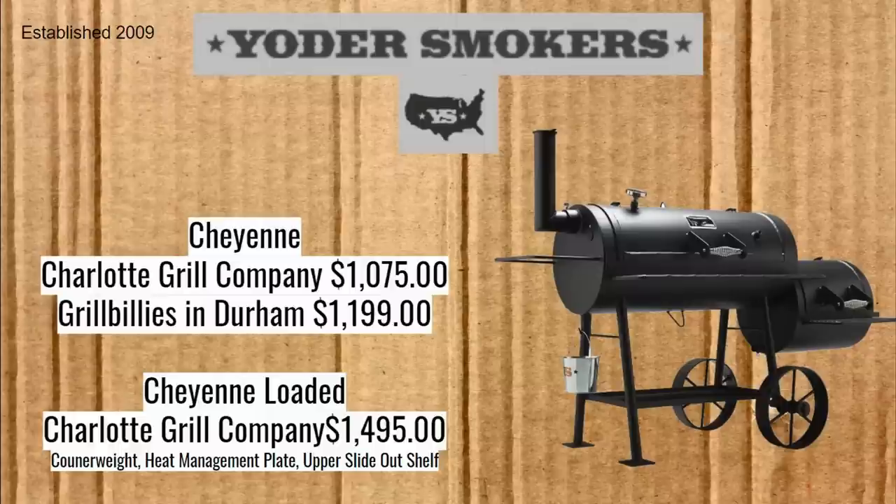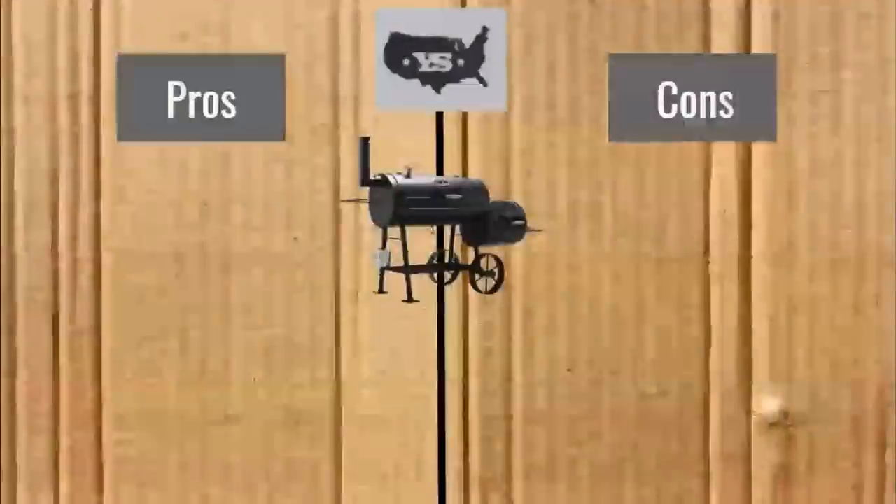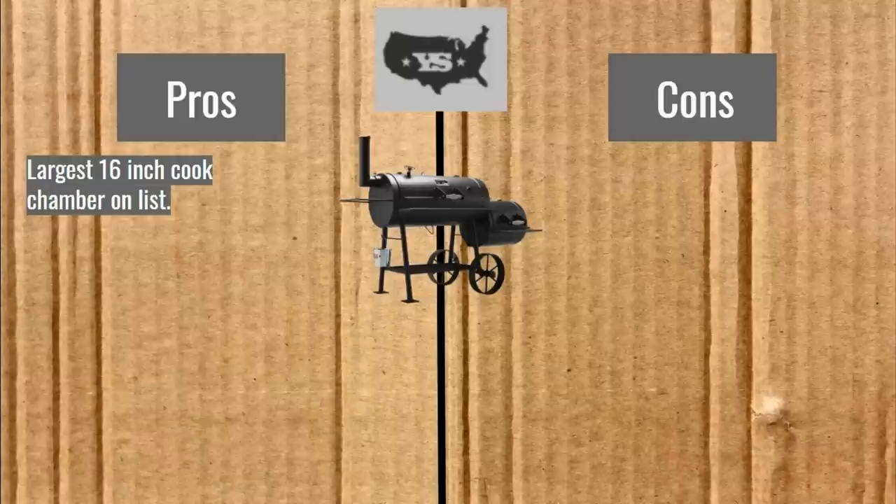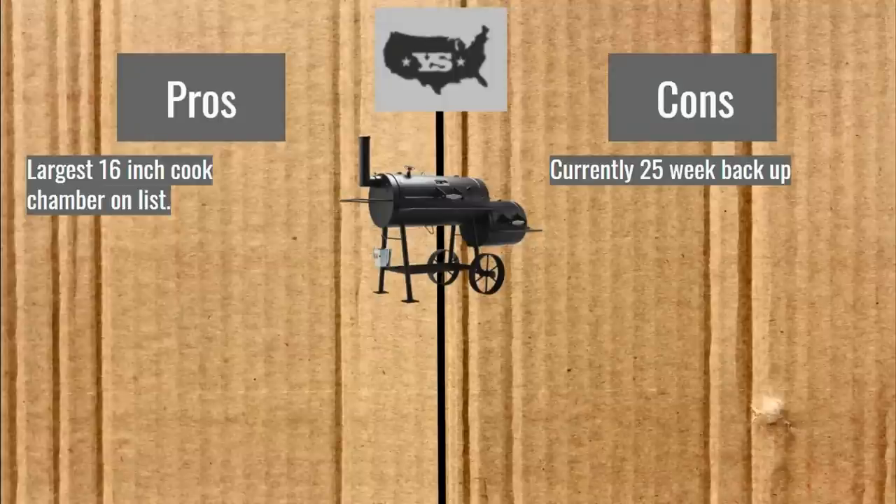The Cheyenne Loaded comes with a counterweight, heat management plate, and an upper slide-out shelf. Pros: it has the largest 16-inch cook chamber on the list — not by much, but it does. Cons: they currently have a 25-week backlog, which is almost six months of waiting if you order right now. I don't know if the pandemic is playing into that, but hopefully by the time you watch this it will be down.